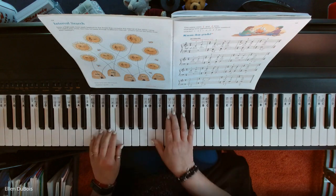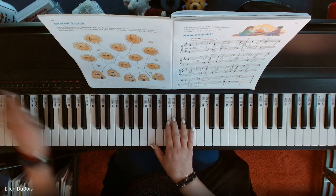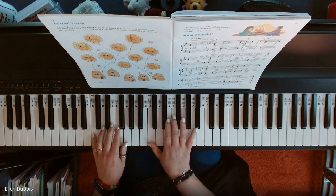So this is Kumbaya, page 15. Whoops, my keyboard isn't on — sorry, my piano. Here we go.